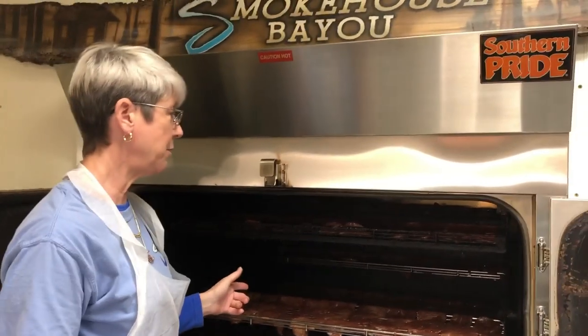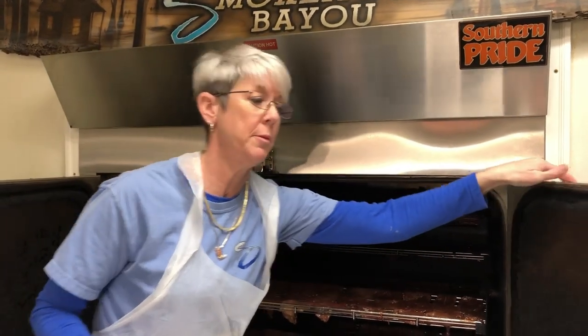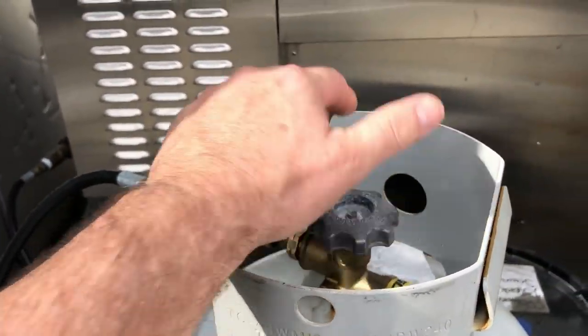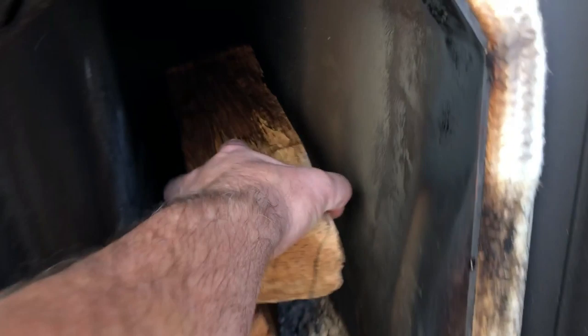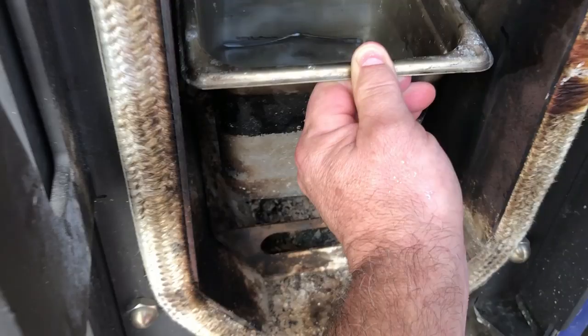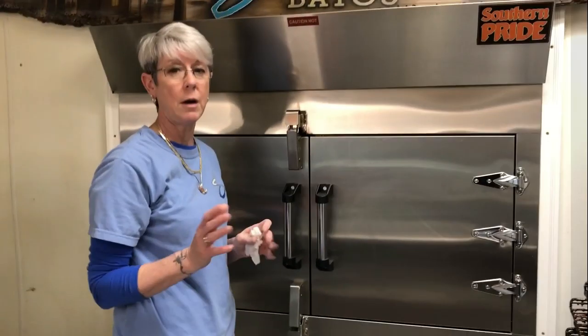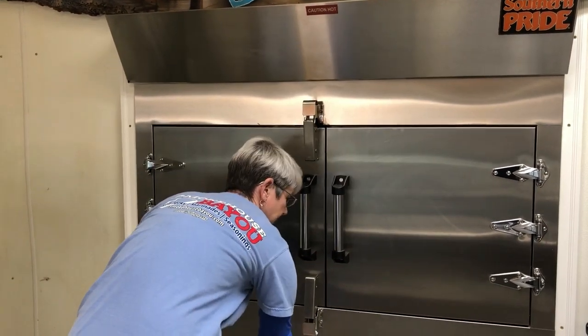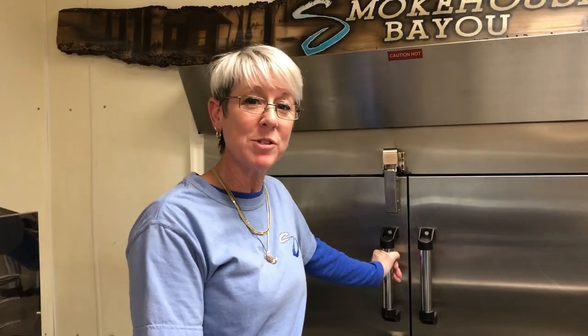Alright, we've got the smoker loaded. Let's get this puppy fired up. Go put the wood in the wood box. We're going to put two logs in at a time — again, this is pecan wood. Proper humidity is vital in the smoking process. Alright, Brian's got the wood in the firebox. Now we're going to set the smoker to 190 degrees and let it do its thing.